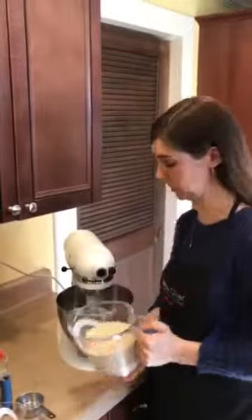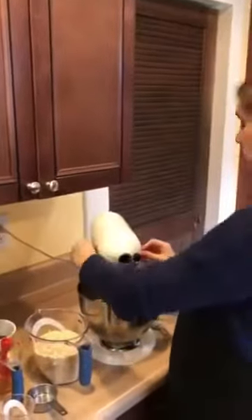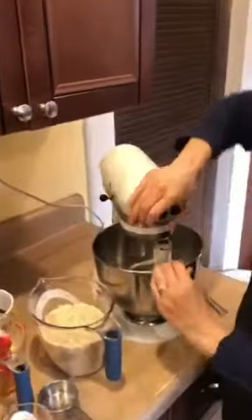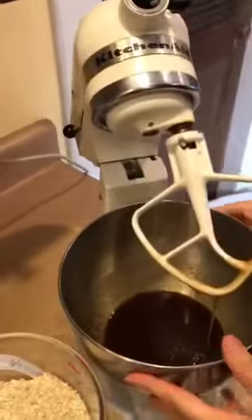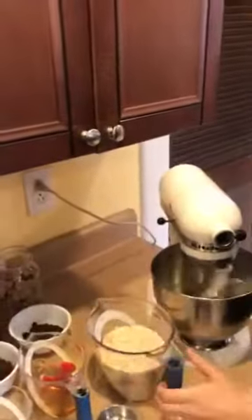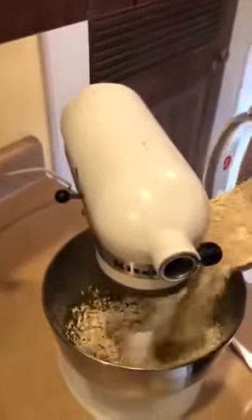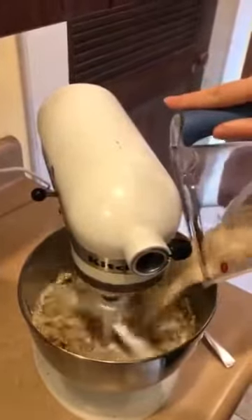We have three cups of old-fashioned rolled oats. Granola is very forgiving — if it seems a little bit too wet, that's okay. We're going to mix it all up. The last step is adding those oats — you can mix by hand. We're mixing the three cups of oats into the wet ingredients we've just mixed together.